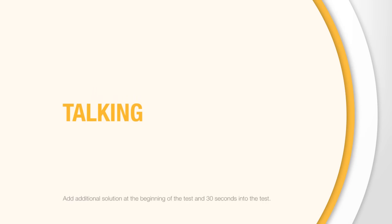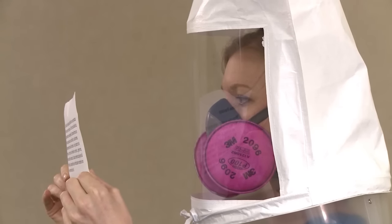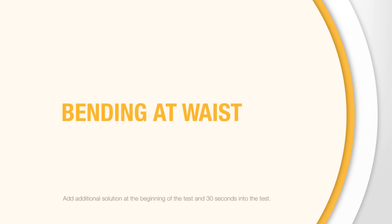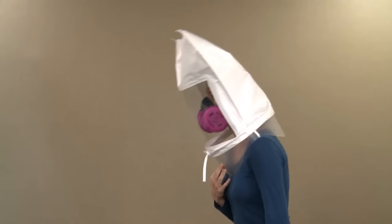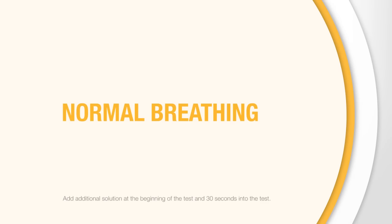5. Talk — read the rainbow passage slowly out loud. 6. Bend over at the waist as if touching your toes. Be sure to hold onto the hood when bending over. You may substitute jogging in place for this exercise. 7. Breathe normally again.